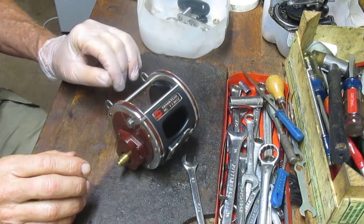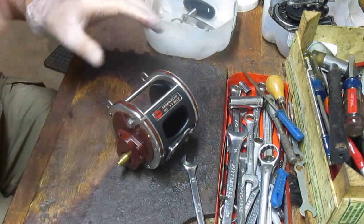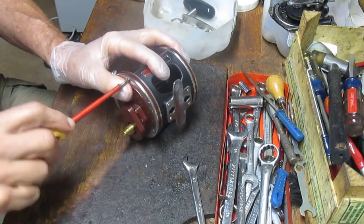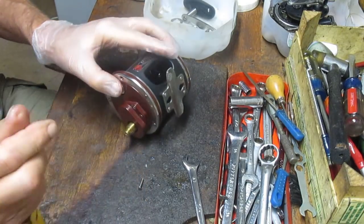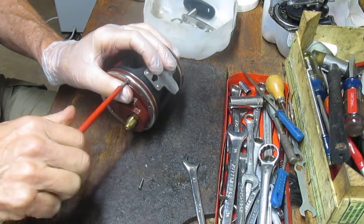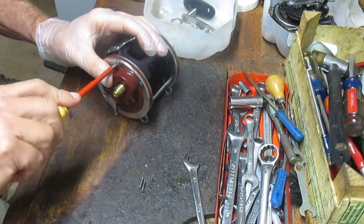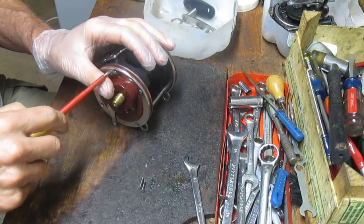I'm putting all those pieces into my parts bucket — it's just the bottom of a milk jug — so that I know where the pieces and parts are when I go to reinstall. Next up we'll take out the side plate screws. One thing to note is that there is usually a different size screw, so you want to make sure they're all the same. On older Penn Senator models there is a different size. This one I think is going to be the same — we'll just take that apart.